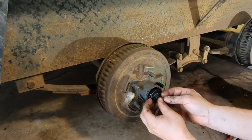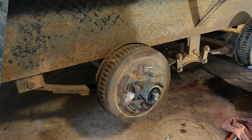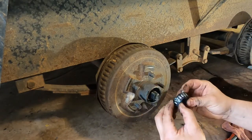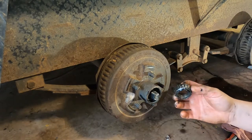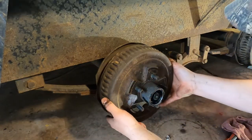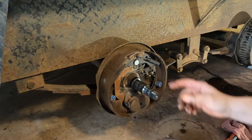We wiggle that nut off and there's always a washer right behind it — okay, we got the washer. Now we pull the first bearing out. I always like to do an initial look to know if I'm going to have to run out and buy new ones, but you won't really know what you've got going on until you clean them up with some solvent.